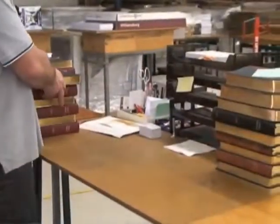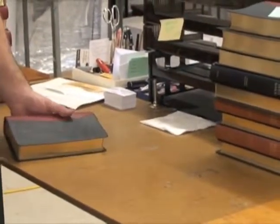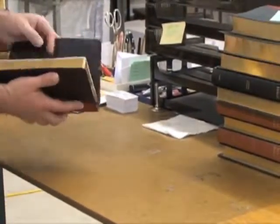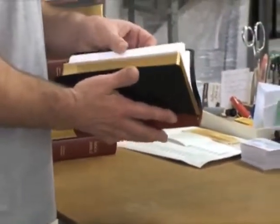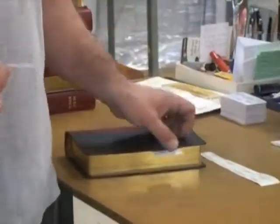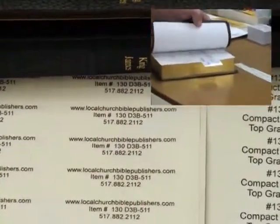This is our final inspection process. We have done our best throughout the entire process and handled things carefully, but every once in a while little things will happen. So we look at the gold, check it over, make sure the end leaf is glued in, and check for any physical flaws on the Bible. Then we insert a business card along with a label showing the website you can order from and the item number so you can order the same Bible again if you'd like.